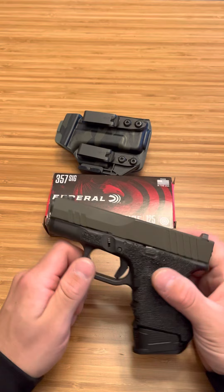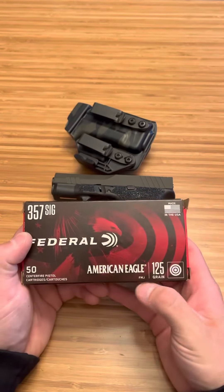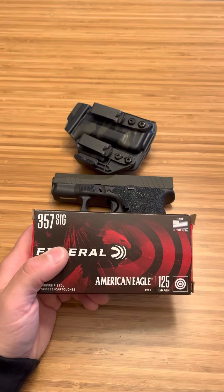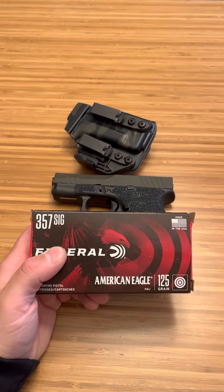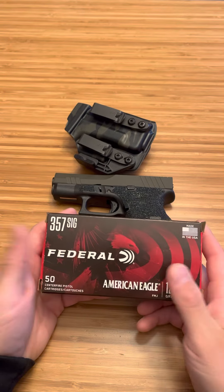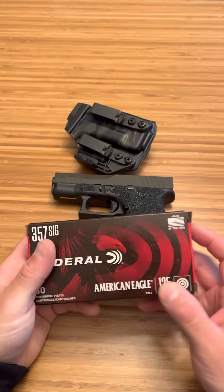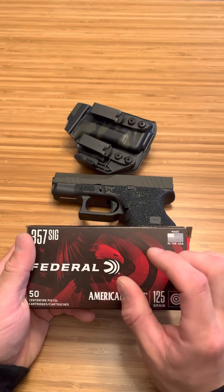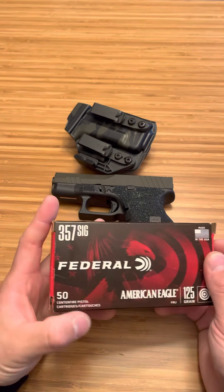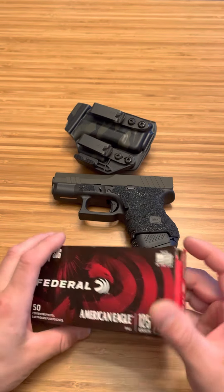It's a very hot round. A lot of people think that 357 SIG is a 9mm projectile — 125 grain — and that's what all the tests were done with. They were trying to make a 125 grain round that would reach the speeds of a 357 Magnum, and that's what SIG was doing when they worked with Federal designing this round. A lot of people think the casing is a 40 length — it's actually not. It's actually a little bit longer than a 40, and then that 9mm projectile allows it to have amazing speeds and awesome ballistics.